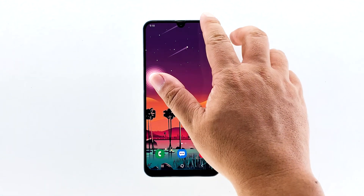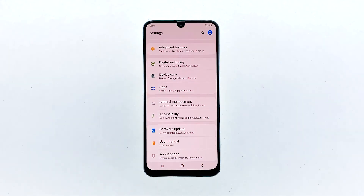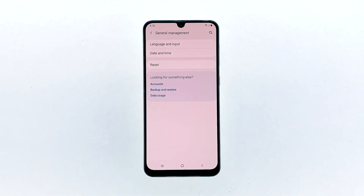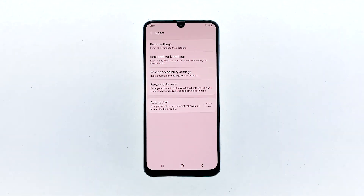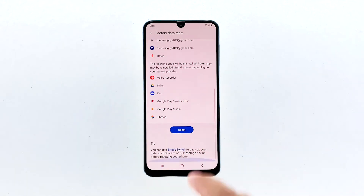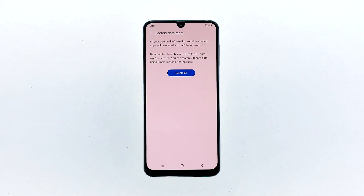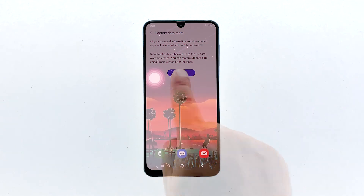Swipe down from the top of the screen and then tap the settings icon. Find and tap General Management. Touch Reset. Tap Factory Data Reset. Scroll down to the bottom of the screen and tap Reset. If prompted, enter your PIN, password, or pattern. Finally, tap Delete All.